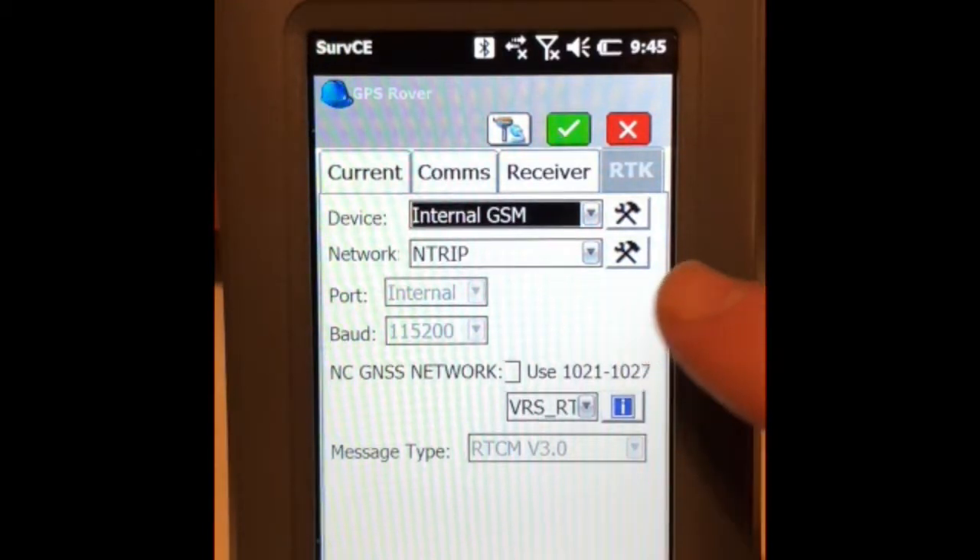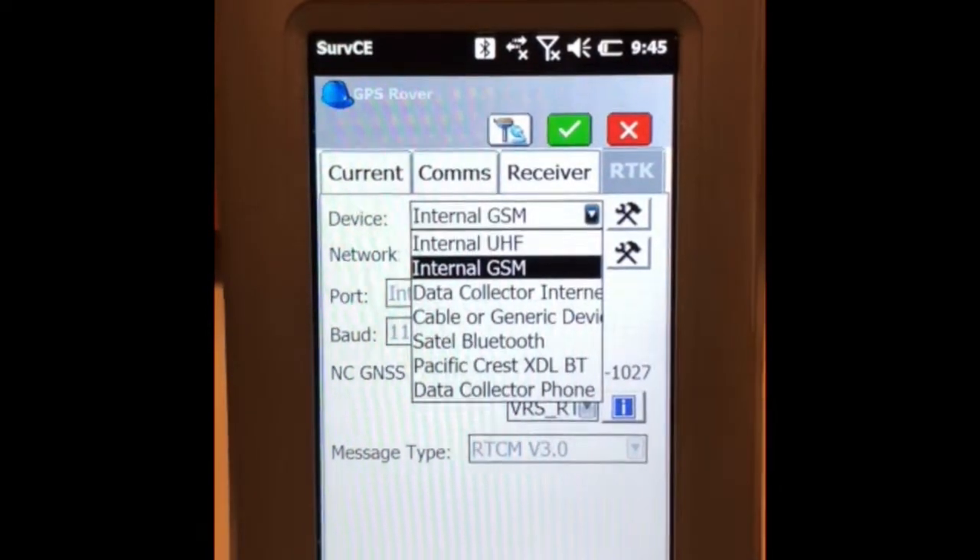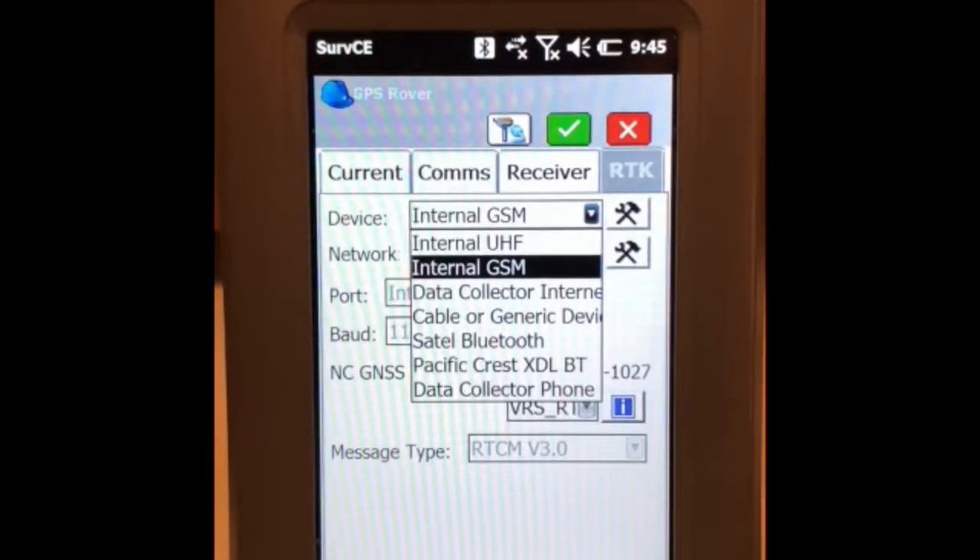In the drop-down menu, select Internal GSM, because we've put the SIM card in the head. If you're using the SIM in the data collector, you would select Data Collector Internal.